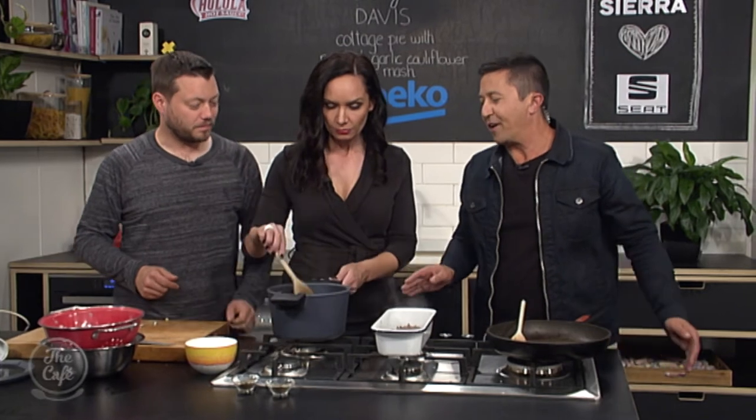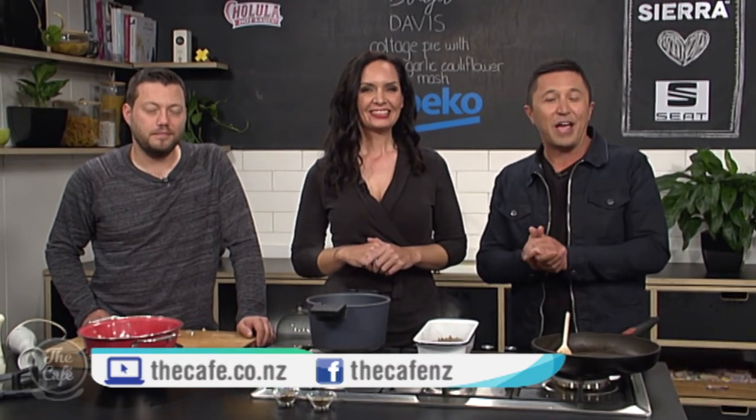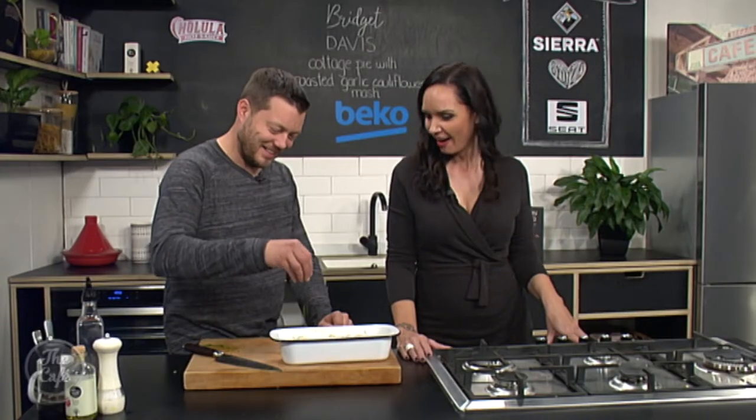We put the cauliflower mash on top, and we'll see the finished product at the end of the show. Bridget's Kitchen on Facebook if you want to know more — all the recipes. We'll put the recipe on our website, and BridgetsHealthyKitchen.com is where you can find other great recipes to help with your weight loss journey. Bridget is with Mark in the kitchen, and that looks gorgeous.